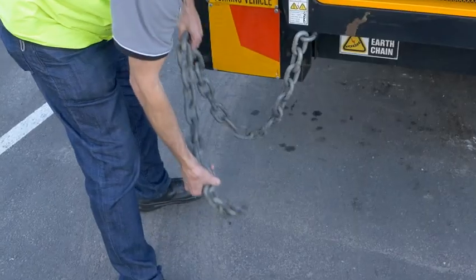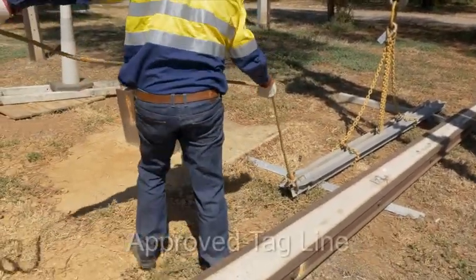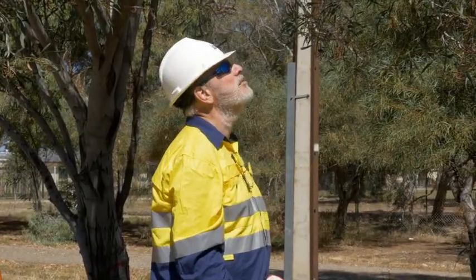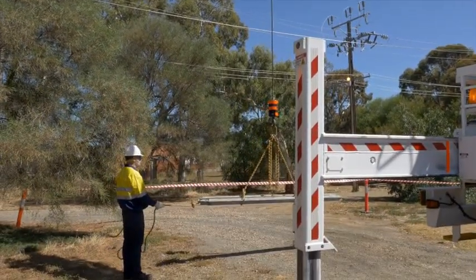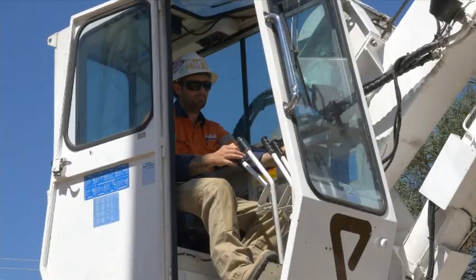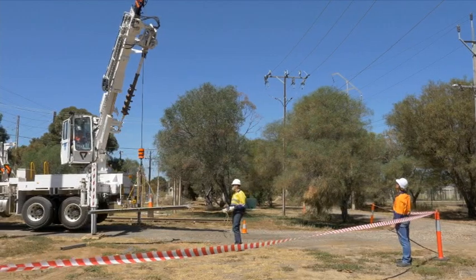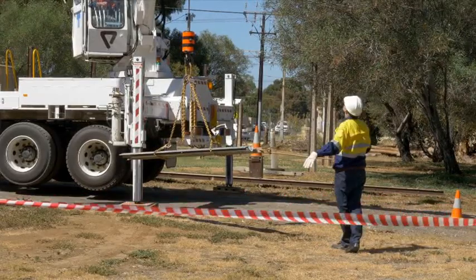Earth the crane. If the crane does come in contact with power lines, a good earth can help trip protection devices like fuses in the power line circuit — but do not rely on this to save you. Use an approved tagline to control the load; the tagline must be made from dry natural fibre rope and a minimum of 16mm in diameter. During the lift, continue to monitor clearances. Only the crane operator should be in contact with the crane whilst in use. Use a spotter where necessary. If the spotter notices anything untoward, he or she must immediately inform the crane operator to stop and then reassess the situation.